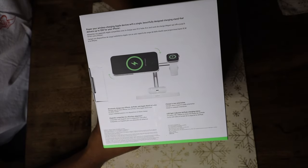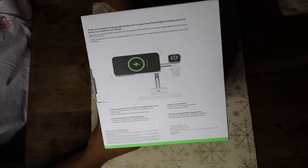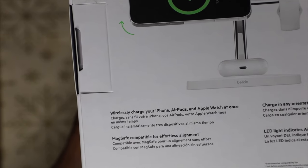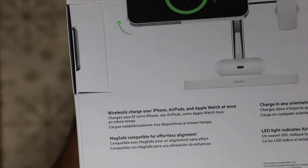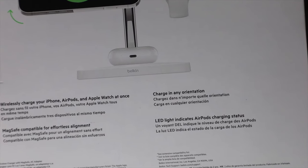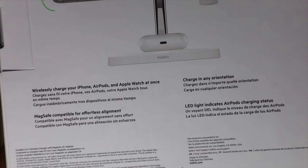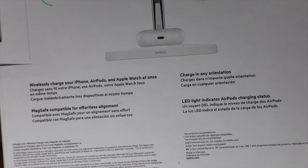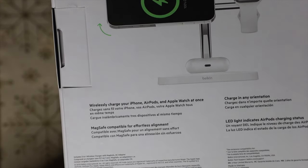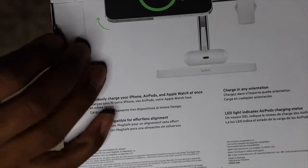Power up your wireless Apple devices with a single charging stand that delivers up to 15 watts for your iPhone. You can wirelessly charge your iPhone, AirPods, and Apple Watch all at the same time, charge at any orientation, and it's MagSafe compatible for effortless alignment. There's also an LED light that lets you know your AirPods charging has started — pretty cool.